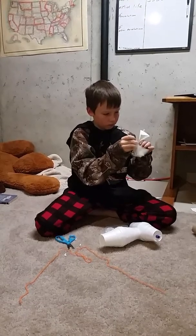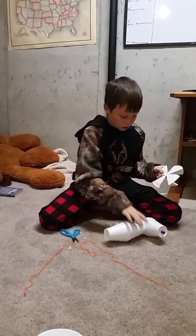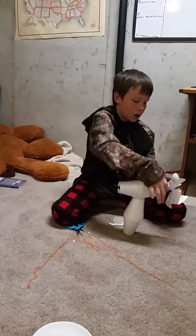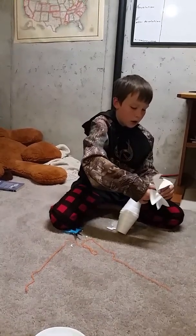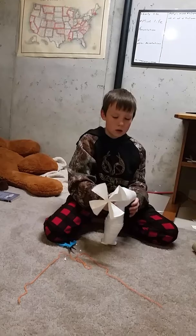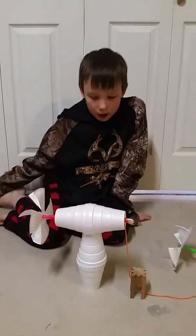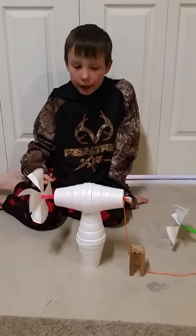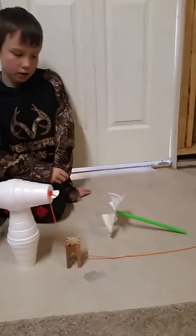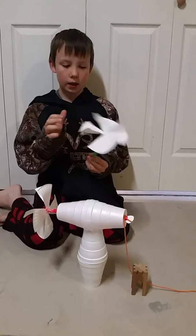What you want to do is, on this piece, you want to put two holes. I'm going to cut it out. If there are any pieces inside, it doesn't matter — I'm going to try it.